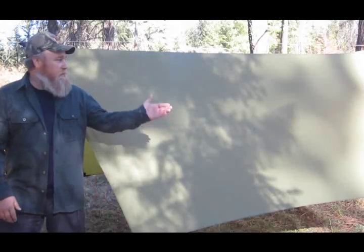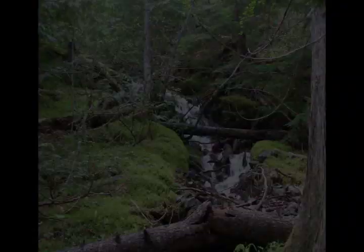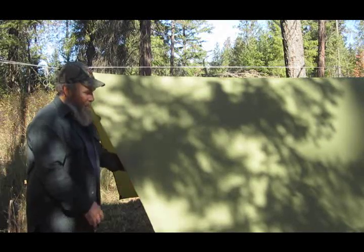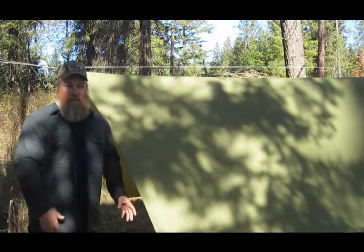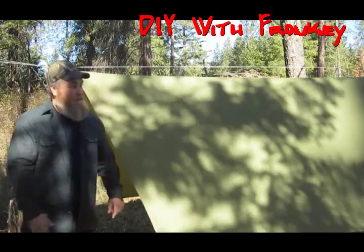Hello everybody, Tom here. Today I would like to talk to you about a DIY tarp and a Ridgeline kit that I got from WhoopiSlings.com. This is a DIY tarp — I didn't build it. A friend of mine built it and he's got an excellent video and tutorial on how to make this exact tarp. It's got an 11-foot Ridgeline and it's about 60 inches wide. I'm going to put a link to his tutorial on how to build this exact tarp so you guys can take a look at that.